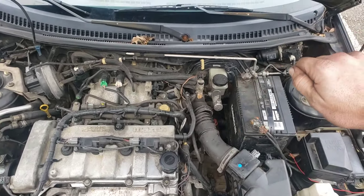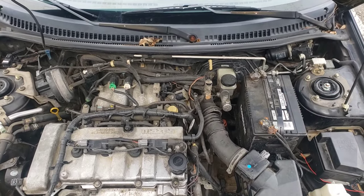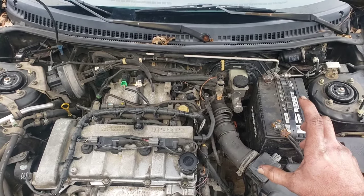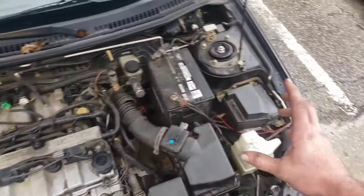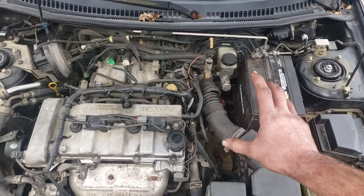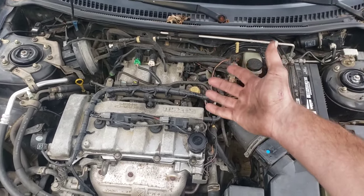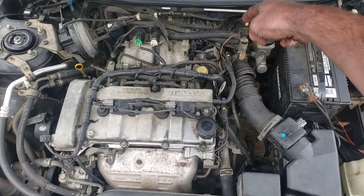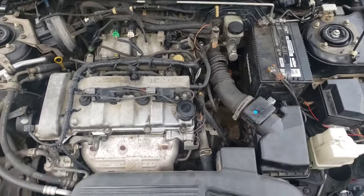If you hear a hissing, you can turn the car on — it'll likely trigger a P0171 code. If you've got that code and you're hearing a hissing, take some carb cleaner — always have a fire extinguisher nearby, you can get one for about $20 at Walmart — and spray toward the hiss. If you hear the engine pick up, you'll know the hole or leak is right in that area. That's how you can find unmetered air.